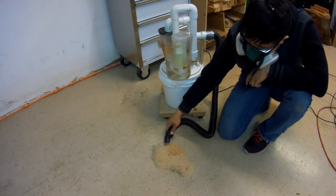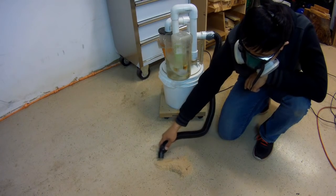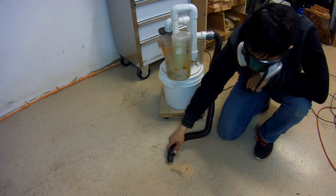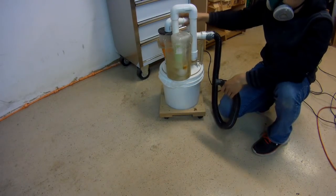A third stage can even be added, such as a fabric HEPA filter to remove the ultrafine particles, but I didn't include it in this build. The shop vac has three main parts: the cyclonic separator, the vacuum housing, and the wet scrubber.